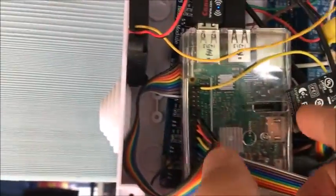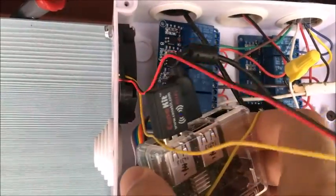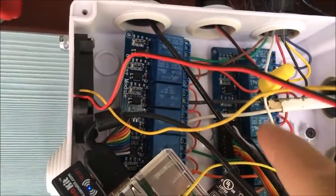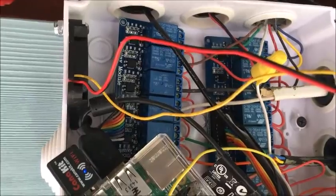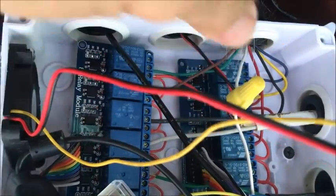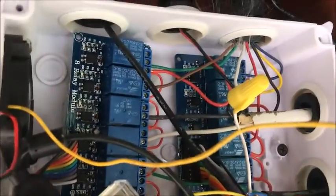This is the Raspberry Pi, and in the back there are two relays — one, two — which can each control eight valves, so together sixteen valves. And here is the common ground for the valves.